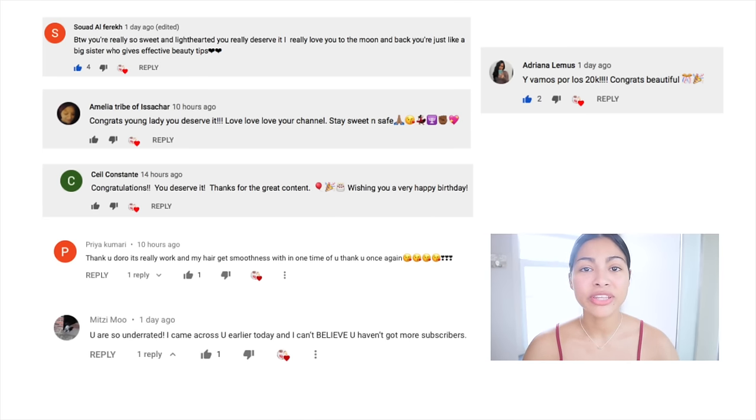Let me know if you want to see 30 days of using castor oil for the purpose of growing longer hair. Thank you so much for all the lovely comments and support — you guys are the best, and hopefully I'll see you in the next video!